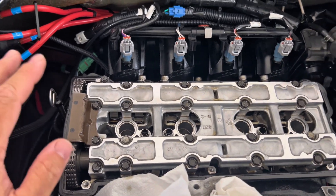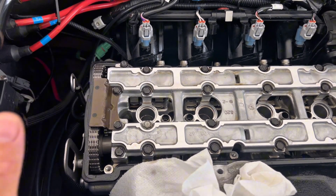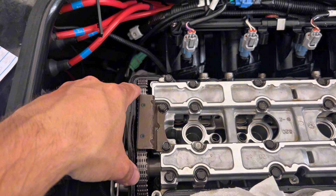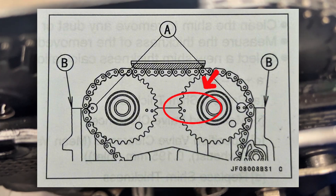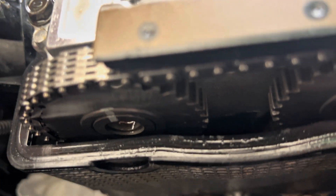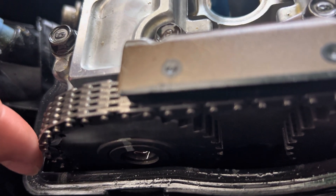Before we remove the cam caps and before we remove the camshaft, you have to make sure that your number one and number four cylinders are at top dead center, and you need to make sure your timing marks on either end of the cam sprockets are aligned as follows. This is our exhaust sprocket — you can see there are two timing marks at 3 o'clock, and a single timing mark at 9 o'clock. That's going to correspond with a double timing mark on your intake cam sprocket at 3 o'clock, and then a single mark at 9 o'clock.